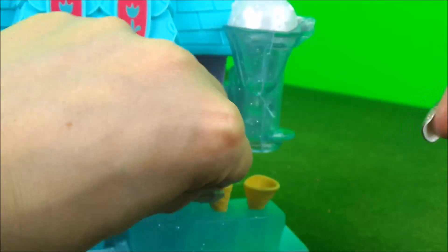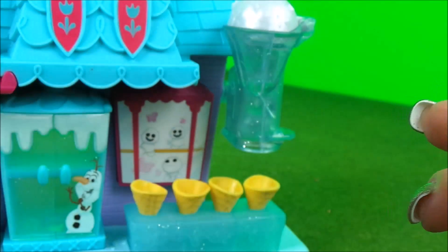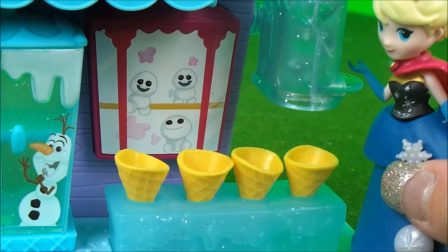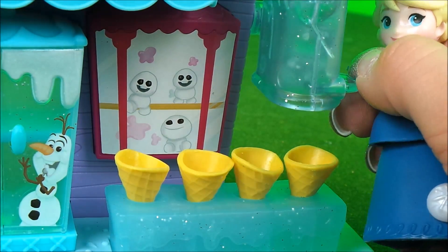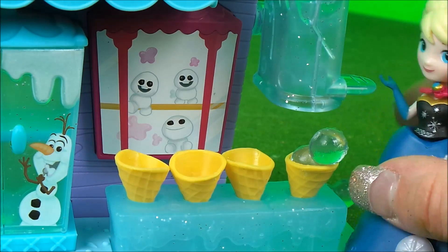One, two, three, four — let's make some snow sweets! Now what we have to do is push this snow machine right here to release the snow sweet. So let's give it a go. One, two, three. Oh fantastic, it made a snow sweet!